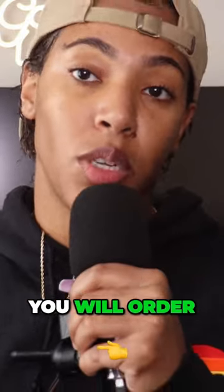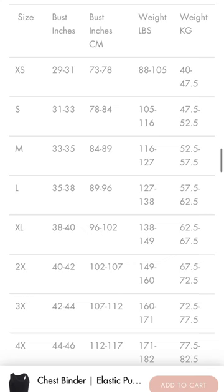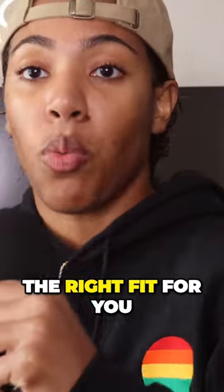A lot of these websites that you will order your chest binders from will have the measurements. So pay attention to that because that's really imperative to getting the right fit for you.